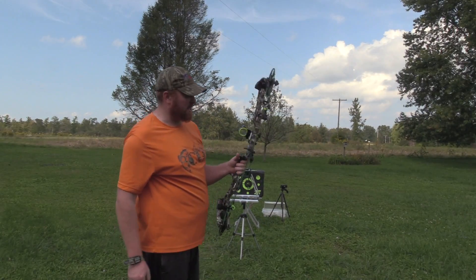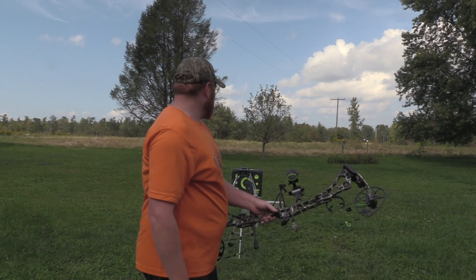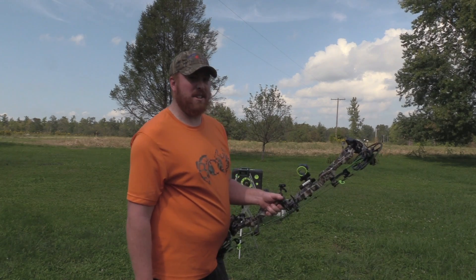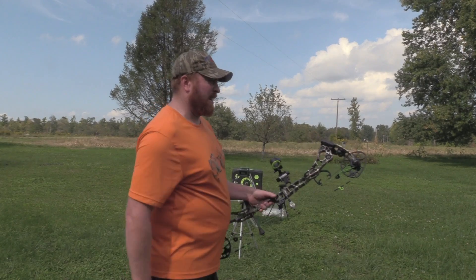276 feet per second with a 125 grain head — that's only 8 feet per second slower than 100 grain — so it's not a huge difference, but there'll be enough of a difference once you get farther out in yardages.